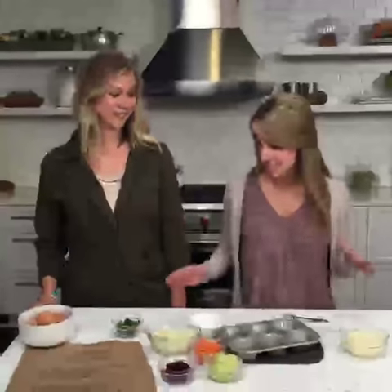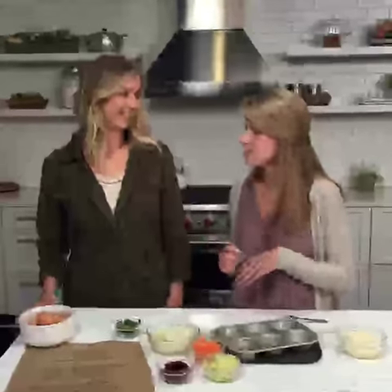Hi, I'm Emma, and this is Rebecca, and we are in the Time Inc. Food Studios. Today, Rebecca's going to teach us how to make potato egg baskets, and these are perfect for spring. They're really fun, so we're going to do four variations on them.